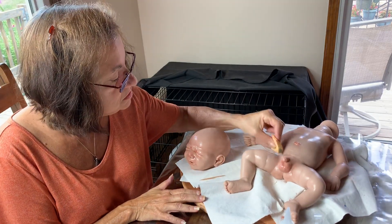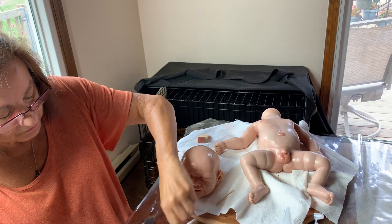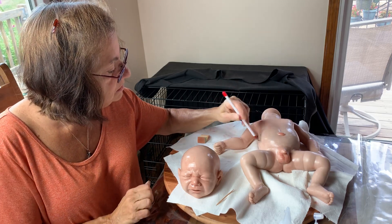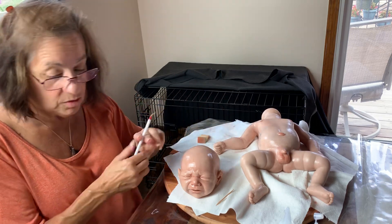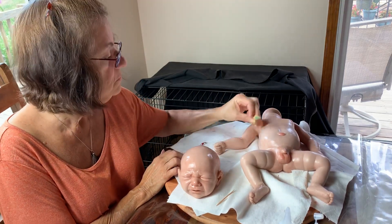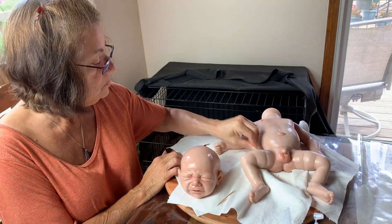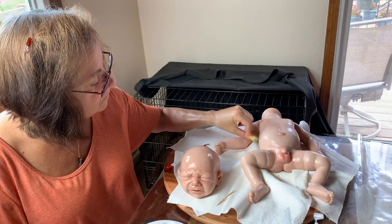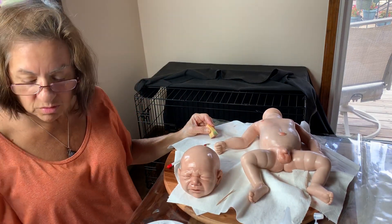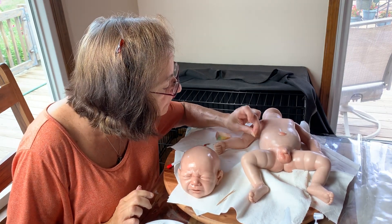This is very nice to use a lazy susan because you can move the baby around. Don't get drips on the baby — you'll end up with a big blue drip that won't go away. I'm going to go over this with a skin tone layer and some more blood color, so it's not gonna stay like this. Pick off those fuzzies and make sure you get the blue off your fingers, otherwise it's gonna be stuck to the baby.